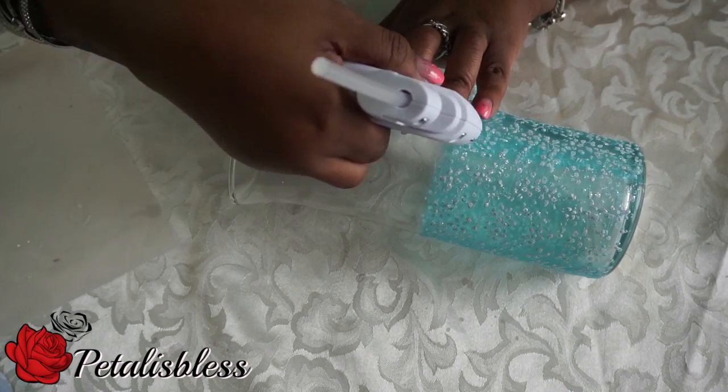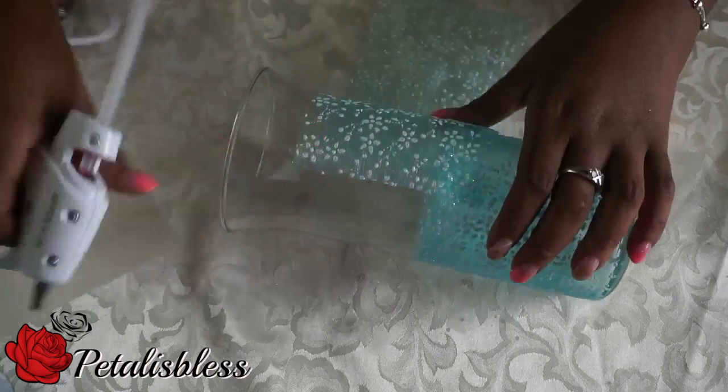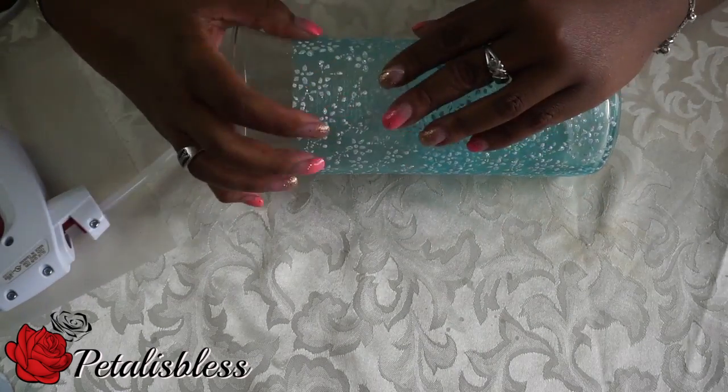Now I'm adding the lace to the top part of the vase, and I'll also be doing the double layer around the top part as well.